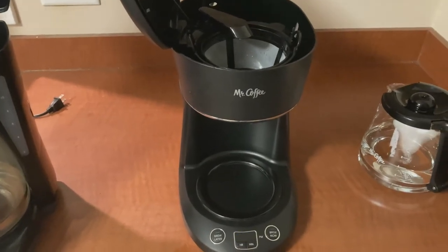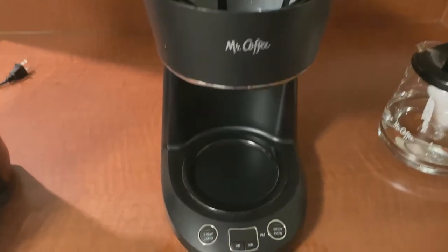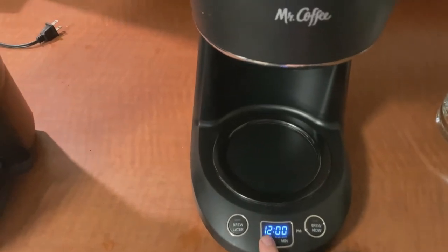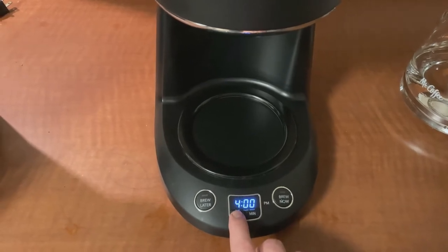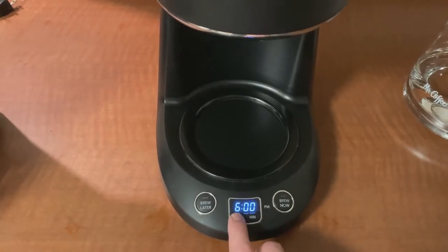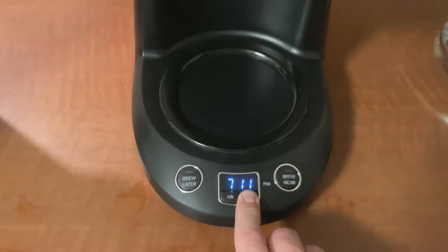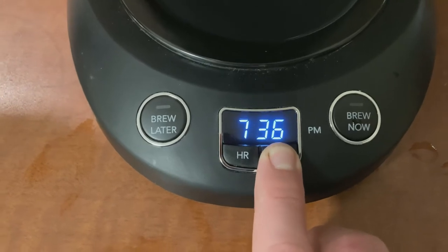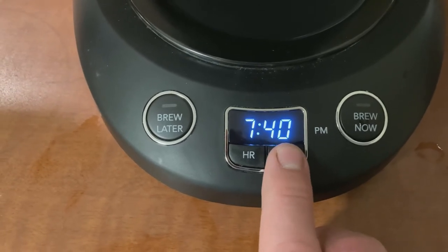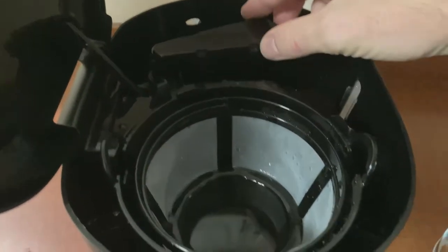Okay, it's early, I need a cup of coffee. Got it plugged in. I'm going to go ahead and set the time — it's 7:41 in the morning. Got the reusable filter in there; this thing just swings out of the way.